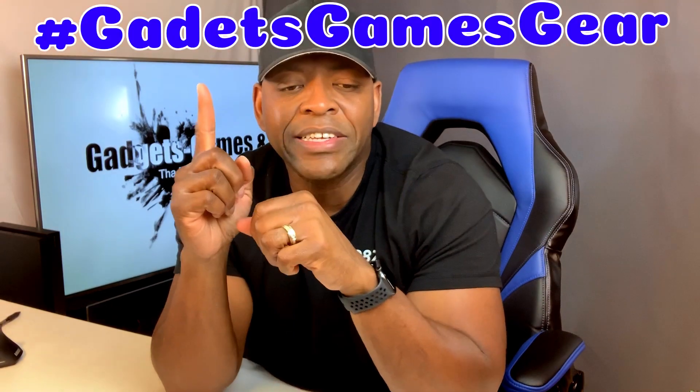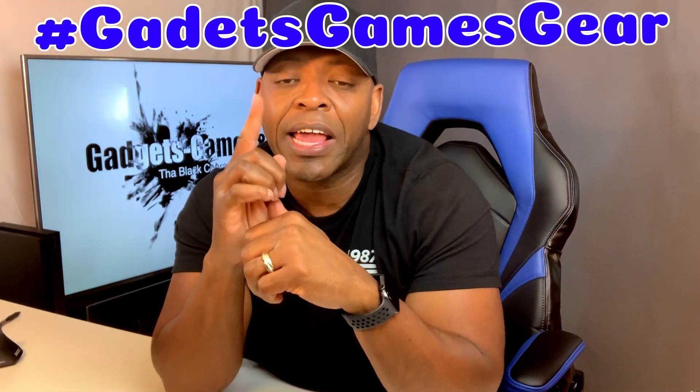If you enjoyed the video, go ahead and drop a comment. As always, remember you can go to hashtag gadgets games gear — I want to get that going so we can communicate there and get all the videos in one place. You can find me on Instagram, Facebook, Twitter, and all that good stuff. All that information will be down below. Communication is definitely the key and I love communicating with everyone, so get at me on social media.